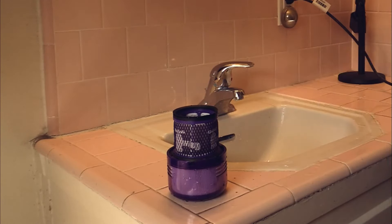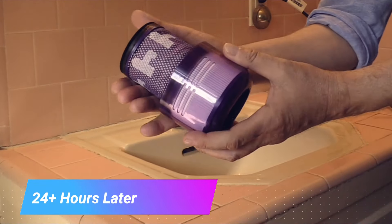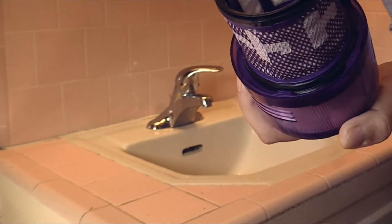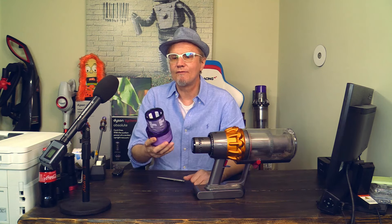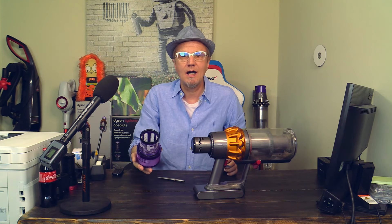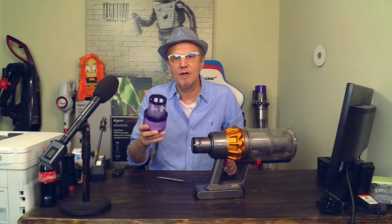24 hours later, the filter is bone dry — nice and really dry. My friends, the filter is clean and bone dry. This is the key: it must be bone dry, or else you might lose warranty and/or destroy your wonderful Dyson V15.